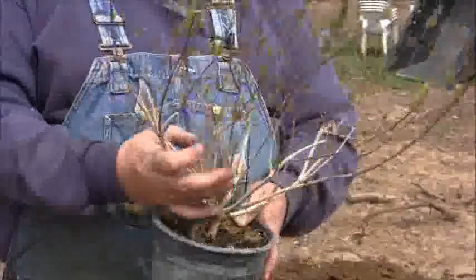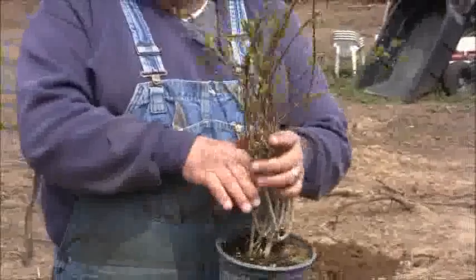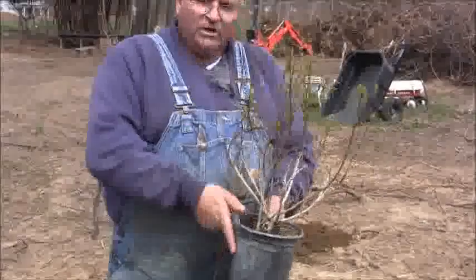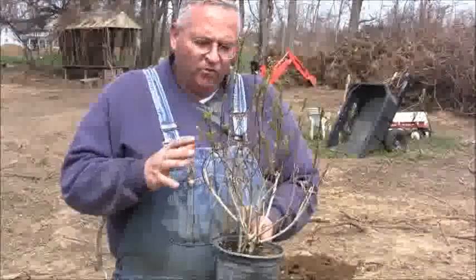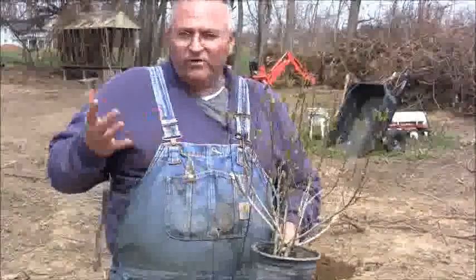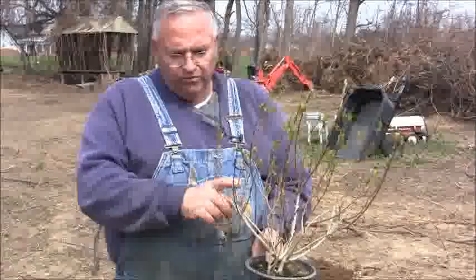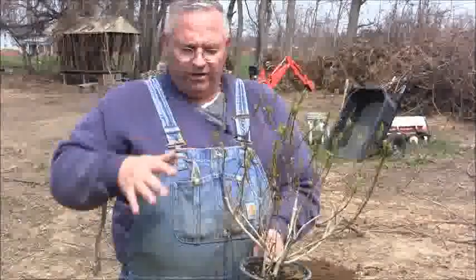Now, if I put this thing in my landscape, what I'm going to actually do is draw all this up like this, and then I'm going to cut it right here, because that's going to force it to fill out even more. With flowering shrubs, especially fast growing shrubs like forsythia, you want them to get nice and full at the bottom. They'll get full at the top automatically. You can see where this thing was cut right here and here, and you got one, two, three, four new branches there, and if you cut it again you're going to get more.